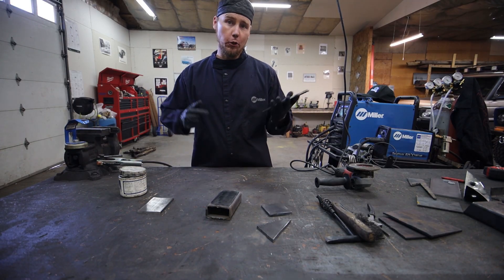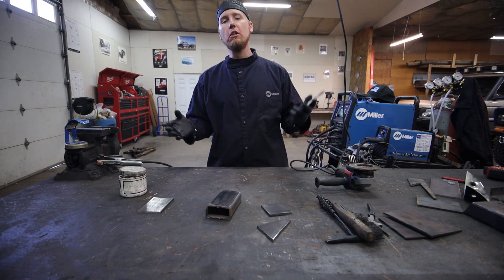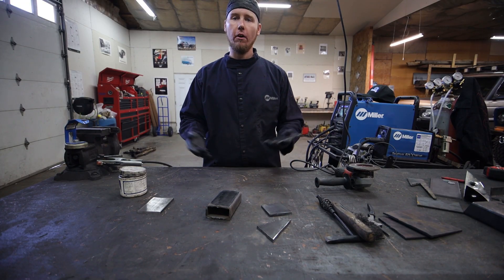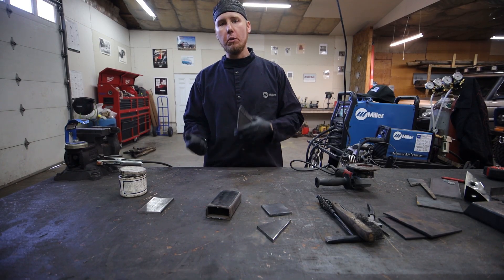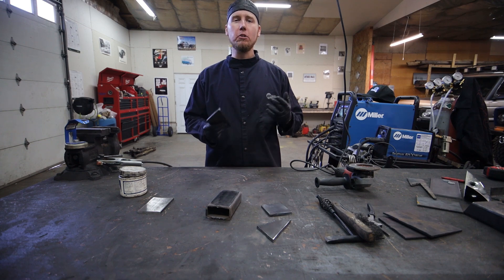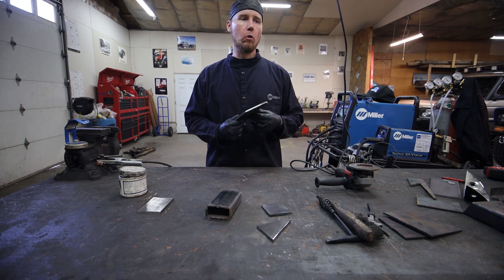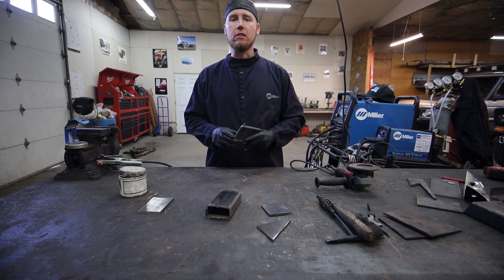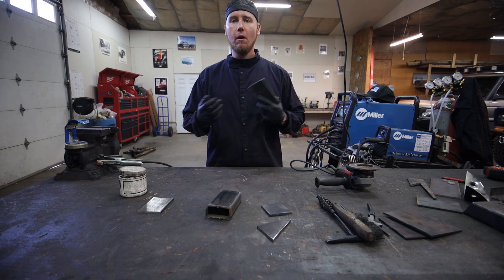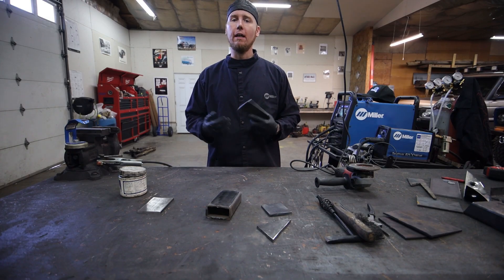Get some scrap steel to practice with. Most steel yards will have a remnants area and they'll sell it to you by the pound — it's a lot cheaper that way. Just go get a bunch of quarter inch, a bunch of 3/16ths, maybe some 1/8th, but mostly stuff that's thicker while you're learning. Quarter inch and 3/8ths are both great to start with because they're really forgiving — it's a lot harder to warp them as you're welding. Once you get to an eighth inch or smaller, it's way easier to warp the material and it can get kind of frustrating.